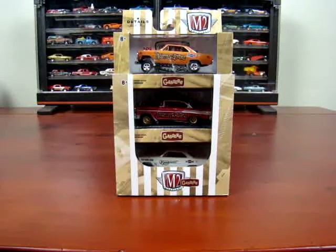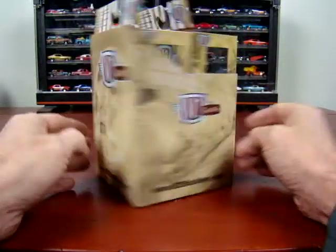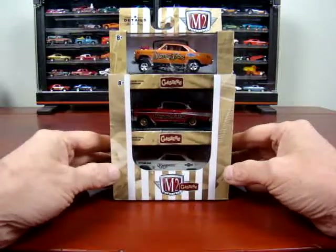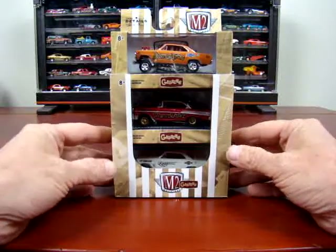Okay, here we go. We got a Gasser set from M2, which I just picked up not too long ago. I don't know the year of it — if it's this year, last year, year before, I have no idea. I thought it was pretty cool, so I thought I'd better grab it.